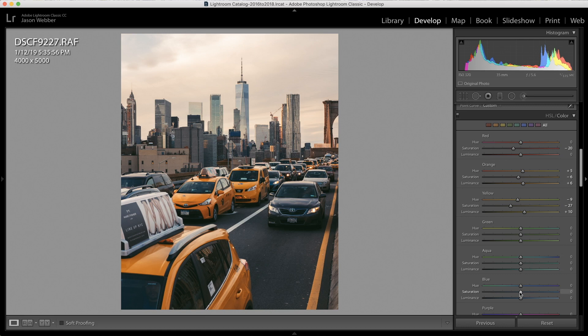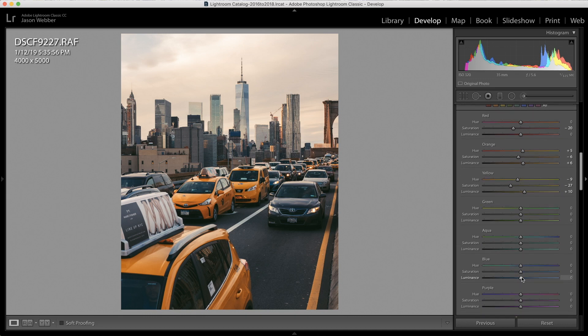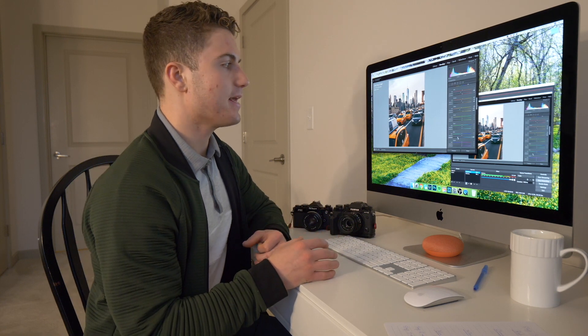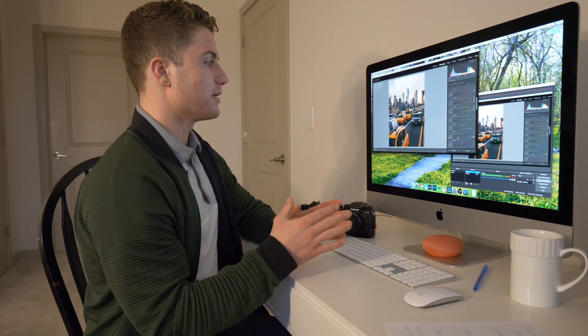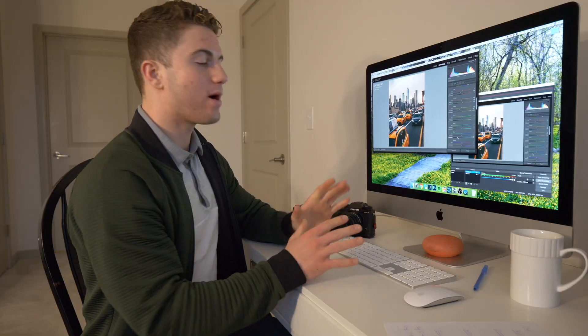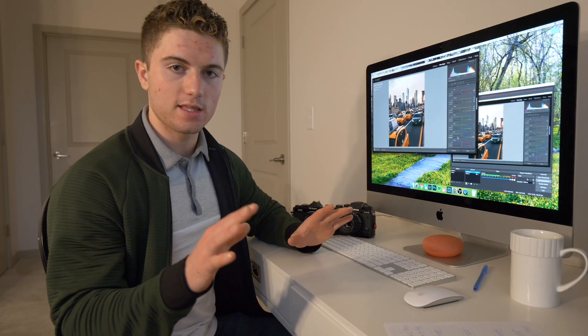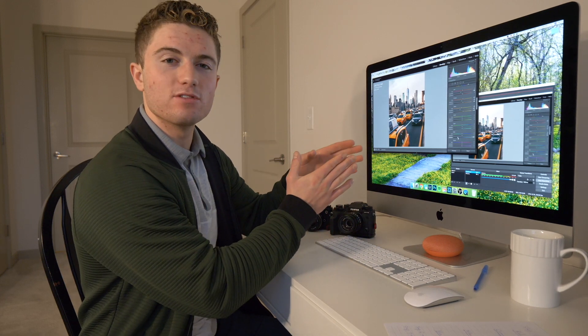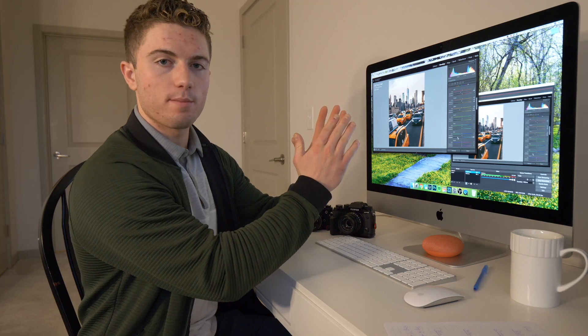Now I'm going to slide down to the blue in the HSL panel and just drop the luminance by 50 points. This takes attention away from all the cars, because my goal at this point was to recognize the perfect leading line between all the cabs all the way up to Freedom Tower in the back. I wanted to take attention away from anything else in the photo and make sure the focus was purely on those cabs in the foreground, leading you all the way to Freedom Tower in the background.